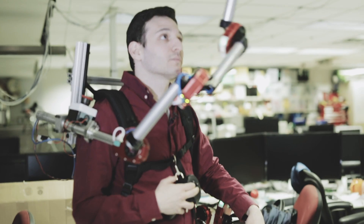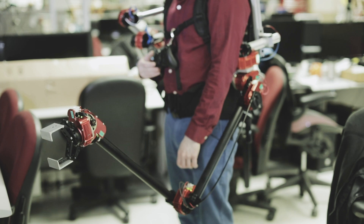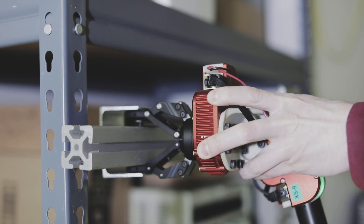Currently I control my extra wearable arms with a gamepad. I have buttons and joysticks, and I press the buttons to trigger the arm to enter different modes like pushing, moving around, or stowing away. In the future I'd like to adapt that to be voice commands.